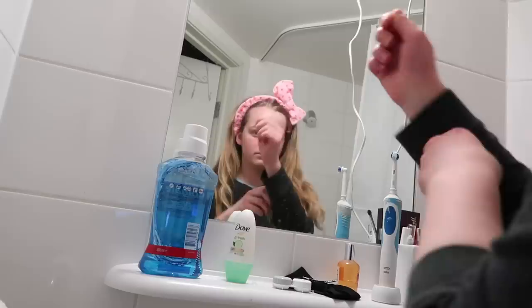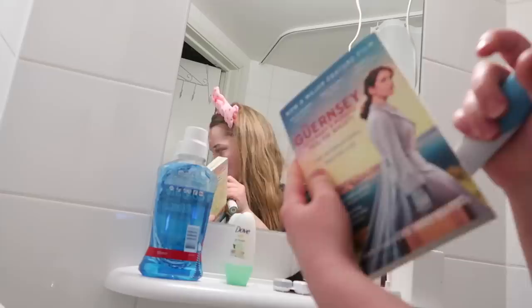Next I brush my teeth and because it's me, obviously I'm reading as I'm brushing my teeth. I'm currently reading The Guernsey Literary and Potato Peel Pie Society and I'm really loving it.